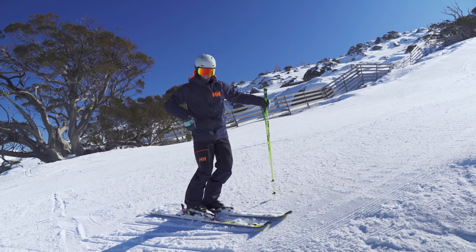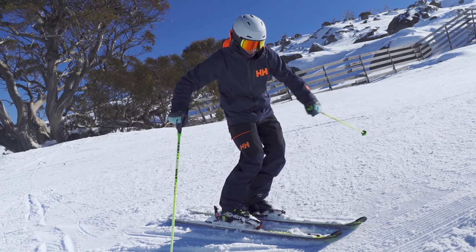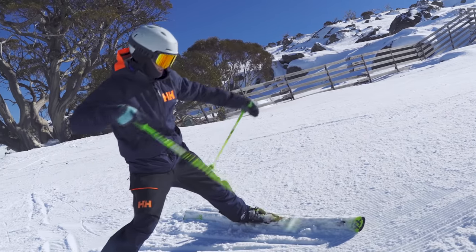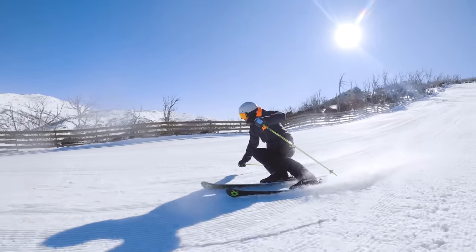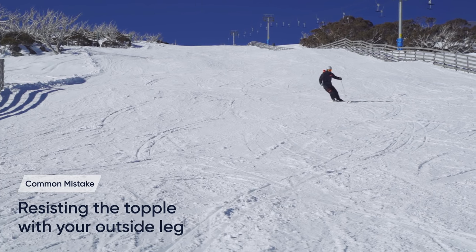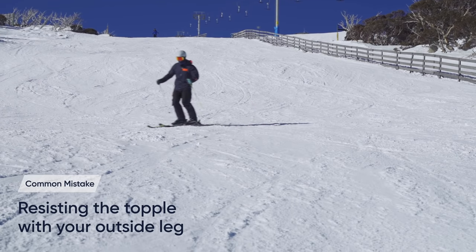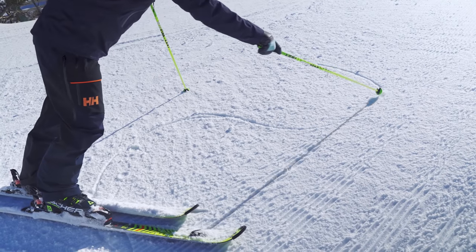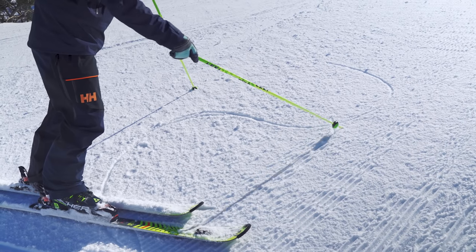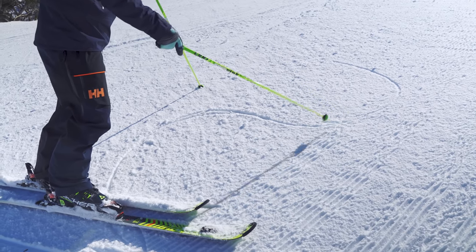Tip number one actually starts at the end of the turn — setting yourself up. As I've built edge angles through the turn and there's pressure building, this downhill leg is going to release the pressure so that I start to topple. Release, so my body starts falling through into the new turn — that's the topple. The most common problem is people hang on to the turn and they don't want to fall in, so they resist with this outside leg and never relax it. The timing of the toppling actually starts back here — this is possibly the new thing you're going to hear. You want to start the feeling of falling, or releasing the pressure on that outside foot, at this moment.